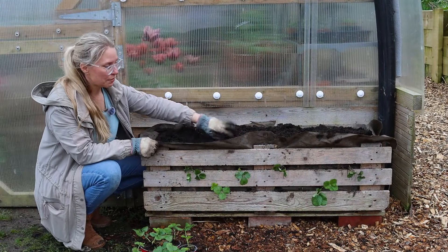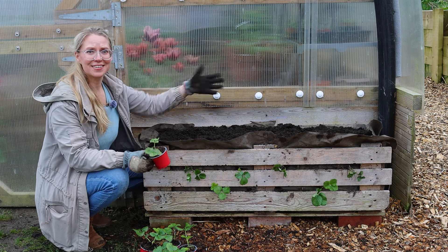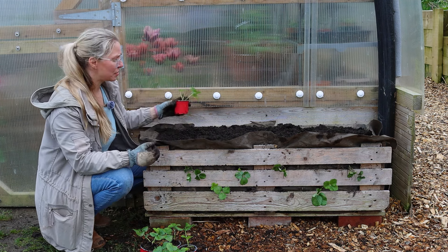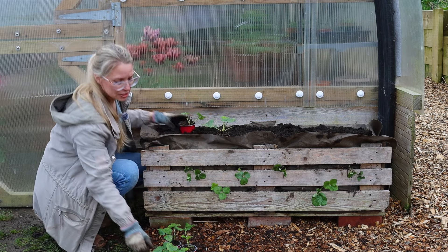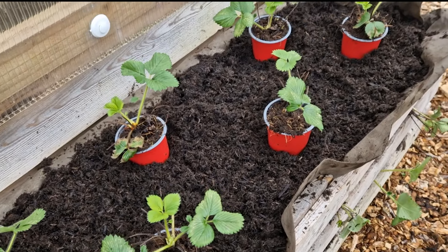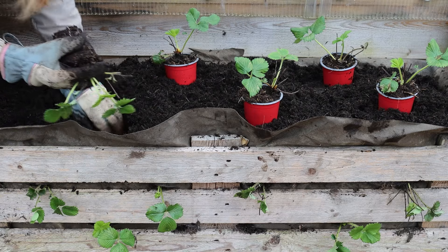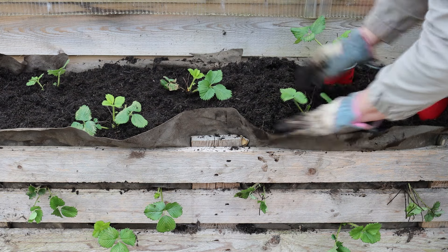Next I'm going to finish off the top with six more plants — so this container can grow 12 strawberry plants total, which is phenomenal and really useful if you have a smaller growing space. I'm spacing them all out on top, and when I'm happy with where they're situated I'll just dig them in.